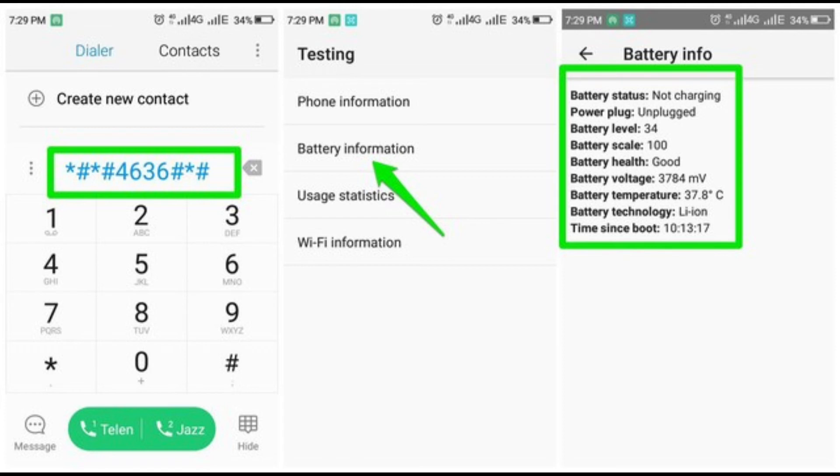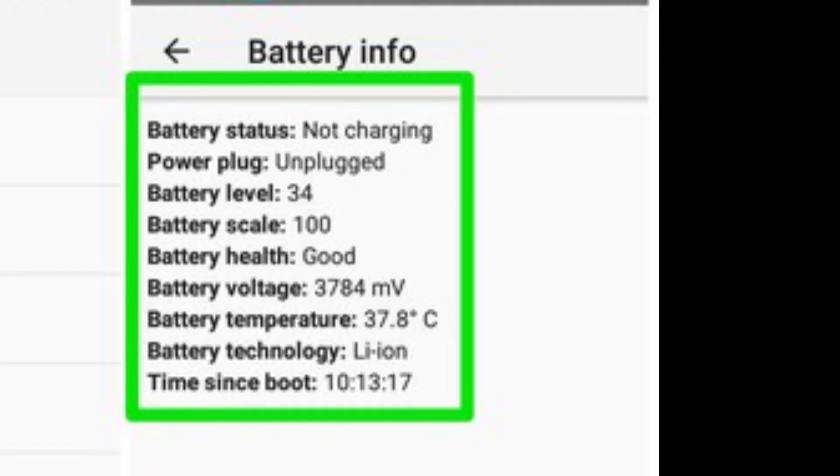Open the phone app and enter *#*#4636#*#*. This will open a Testing menu that may include a 'Battery Information' section. You'll see the battery health listed here. If that didn't work, there's a good chance it won't.